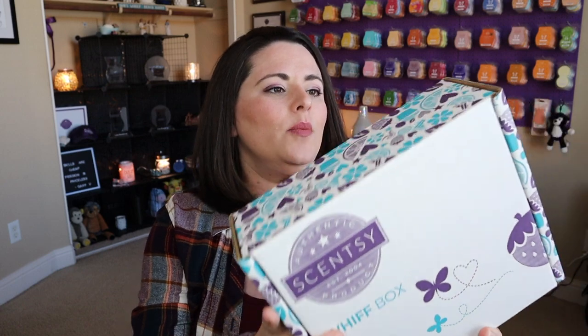I automatically love this box — I love the design on it, I love the colors. I'm just a sucker for those little details, and these boxes are really good quality. If you want to use these to store your bars in them or store anything in here, you can totally do that. If you are a consultant yourself, you can use these for box parties or if you're going to send them to someone out of state, these boxes are really great.